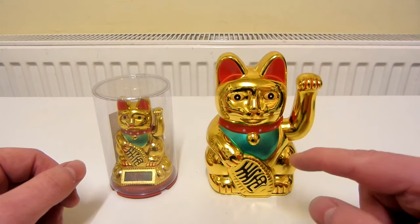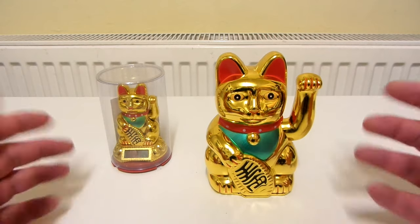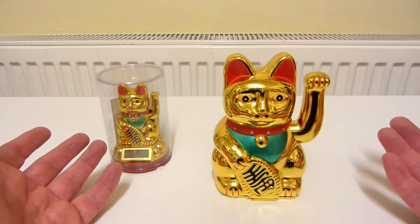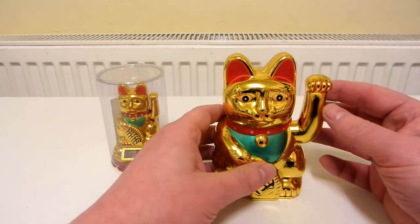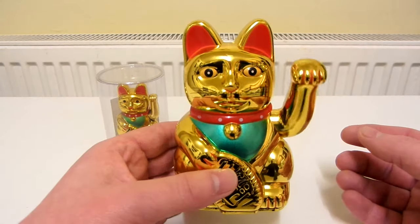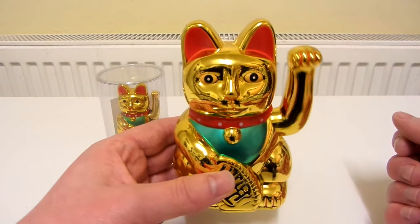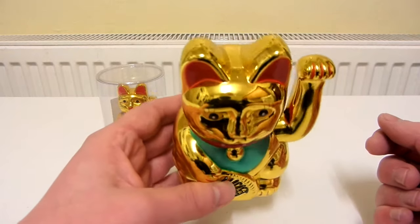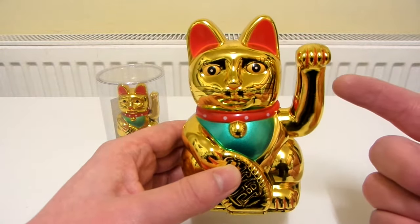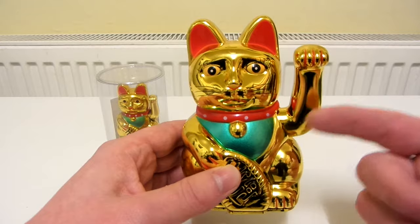So let's take a close look at this one first. This one is not solar powered. It works by either just moving it like that and it will wave for quite a while, or simply moving the paw and letting go like that. Something interesting I've just discovered — when you tip it like that it actually stops waving, and then when you bring it back it begins to wave again. There's something moving around inside, like some kind of weight, that's connected to this waving arm — so I'm guessing whatever it is inside is making the arm wave.